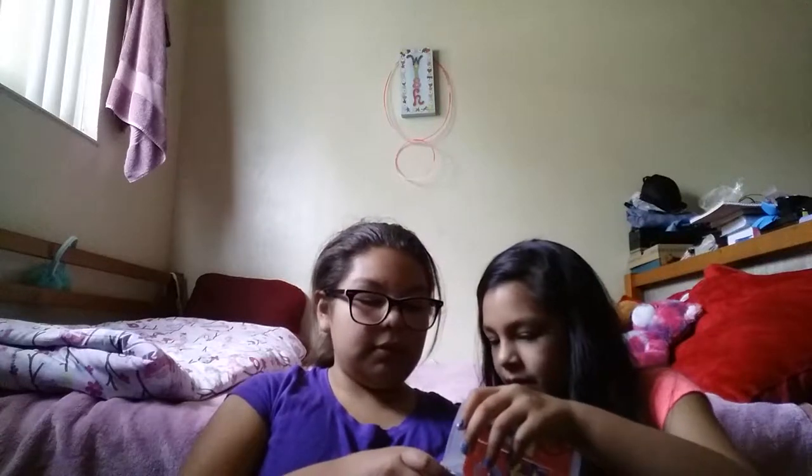Okay guys, we got some borax in here and we're gonna add some. I have this little thingy so I can show you guys when I'm putting the borax on it. This is the slime — we're making a little hole so that's where the borax is gonna go. Okay guys, we got the borax in there, gonna mix it.